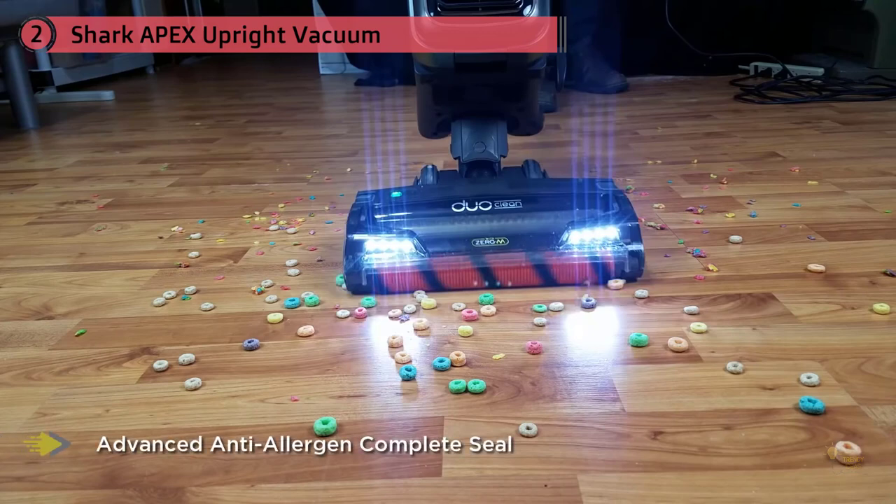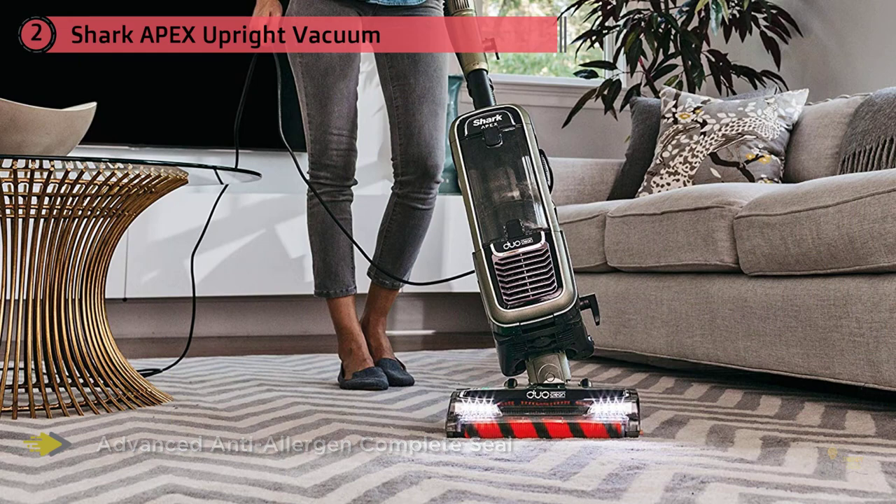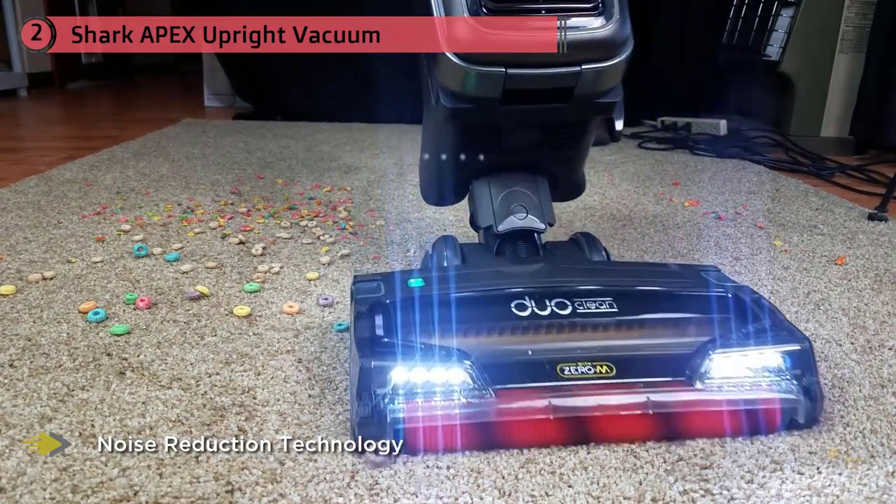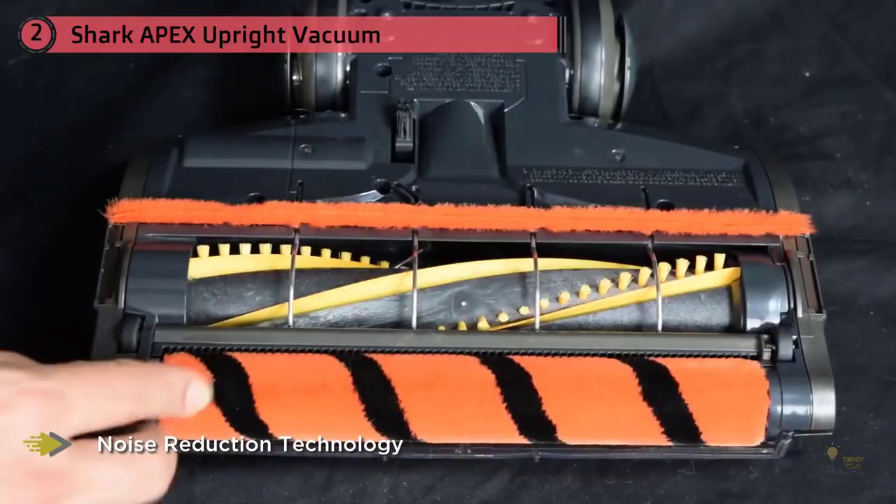Our guide analyzes the full range of Shark vacuum cleaners, looking at the most popular high-performing models, brush roll design, cleaning features, suction power, and more. The aim is that by the end of this guide, you'll have everything you need to determine if Shark is the best vacuum for you.